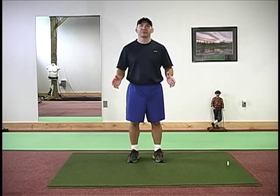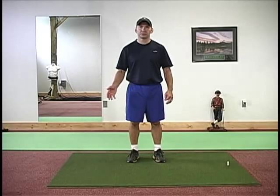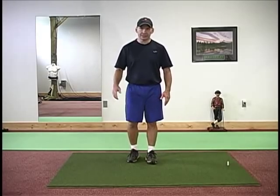Here's a quick, simple exercise to create internal and external rotation of the hips. It's called a stork turn. Very simple to do — you can do it at home, you can do it anywhere you happen to be. Here's the exercise.